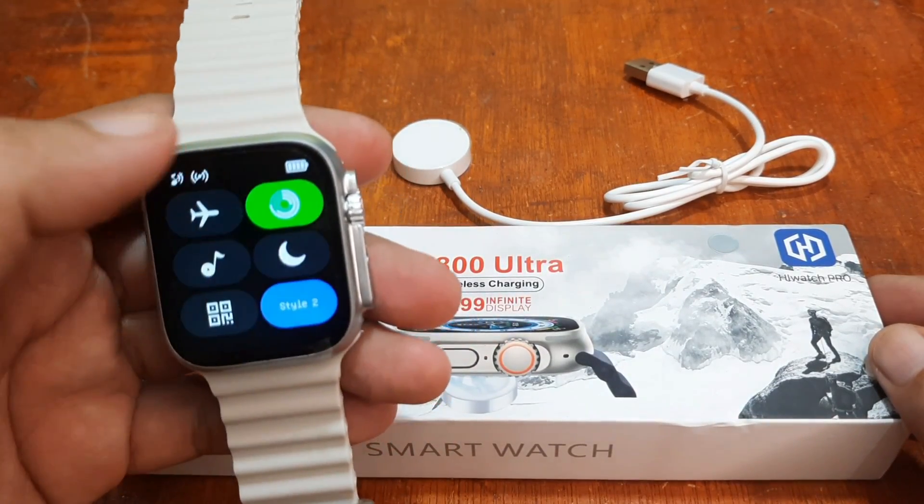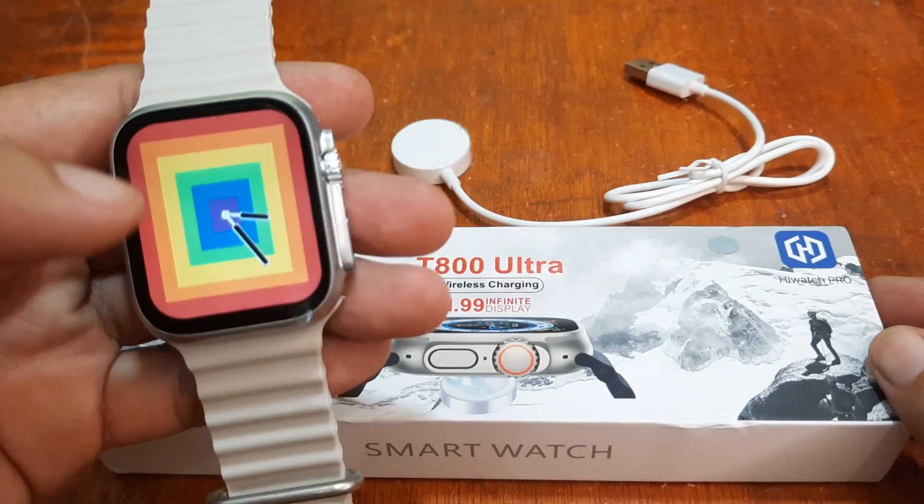Our smartwatch — let's check. It's in full battery mode. Let's start.